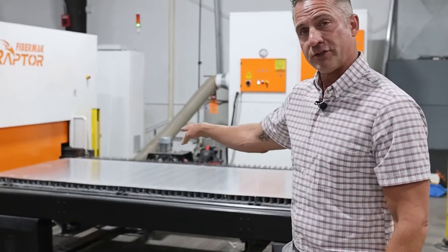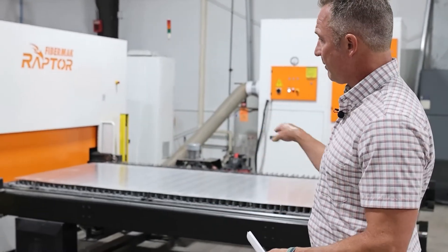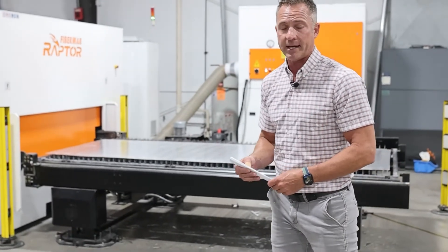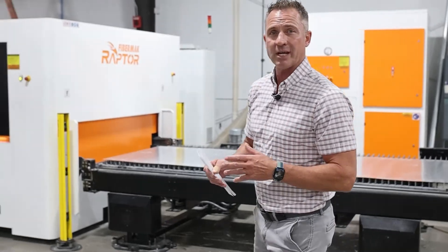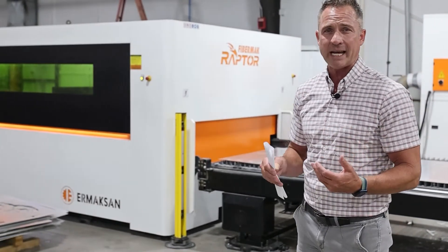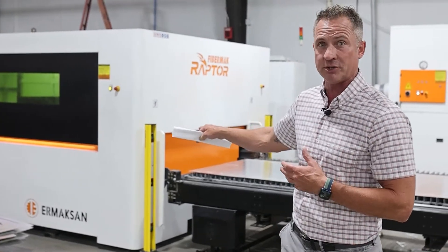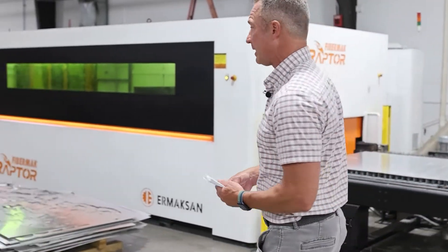As you can see, there are two tables on this machine — one table can be loaded and unloaded while the other table is cutting. Our old machine was only able to cut maybe between 8 to 12 sheets a day. Now we're able to go 20 plus sheets a day with this particular machine. So that was the thinking behind it.